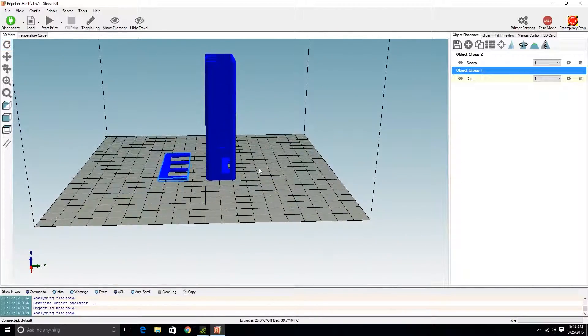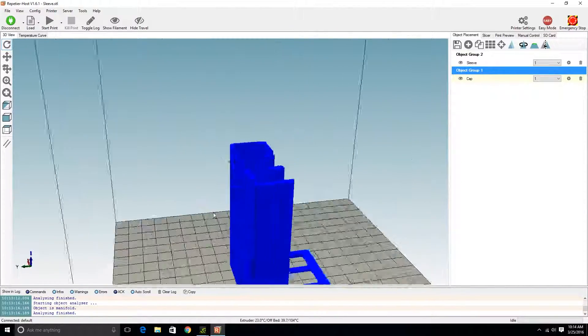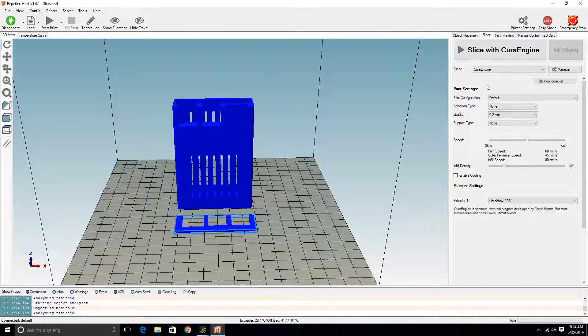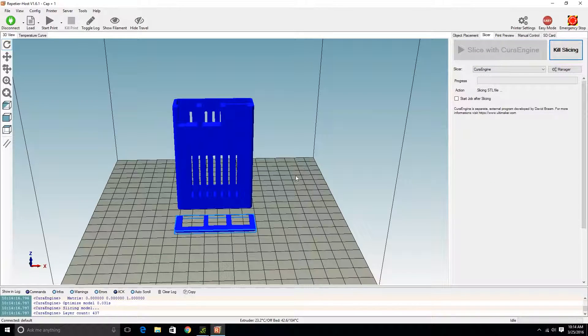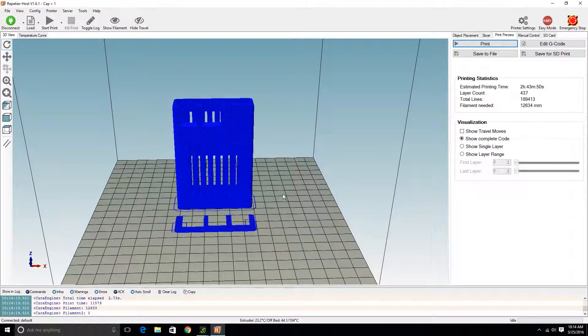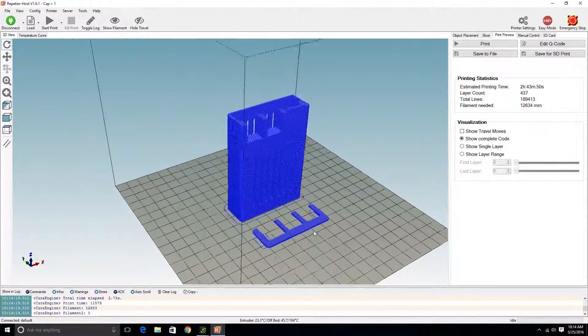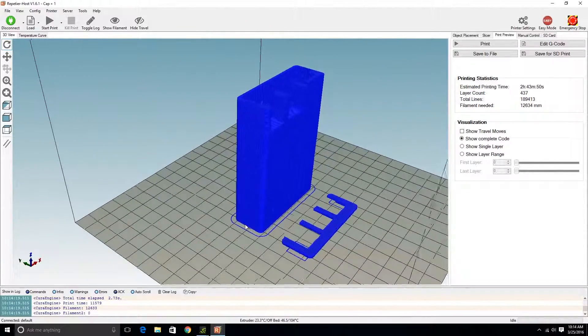There are the holes in the sides for the different ports. In the slicer, they were saying to do 25% infill and 0.2 millimeter layer height — that's what the instructions said. The estimated time is about 2 hours and 43 minutes, which is always a little bit low. It's probably going to be closer to 3 hours.